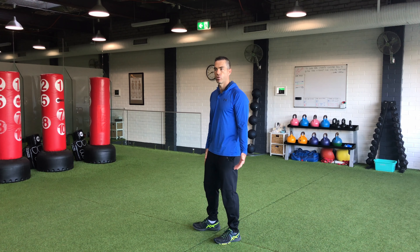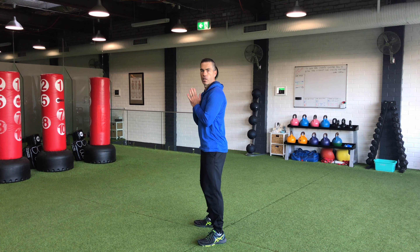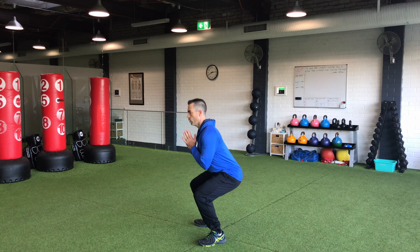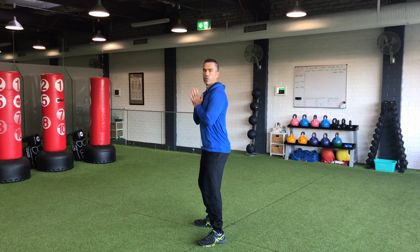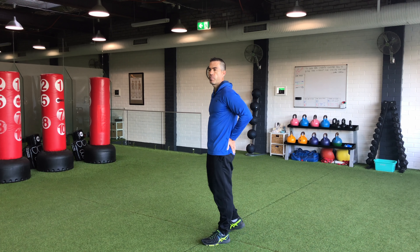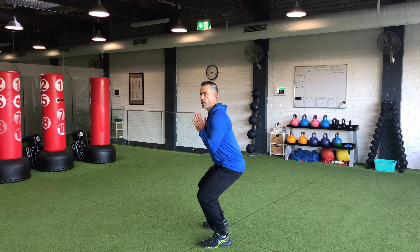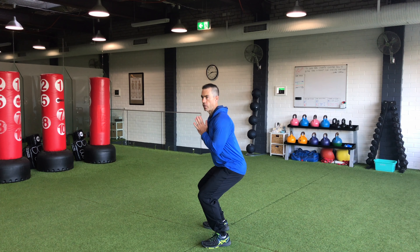With our squats as well, for example, we want to be able to go through the range that's suitable for us. So this is a full squat. Some people might not be able to go that low if they feel it in their back, so they might start with a partial squat — the same exercise but just not going down as far.